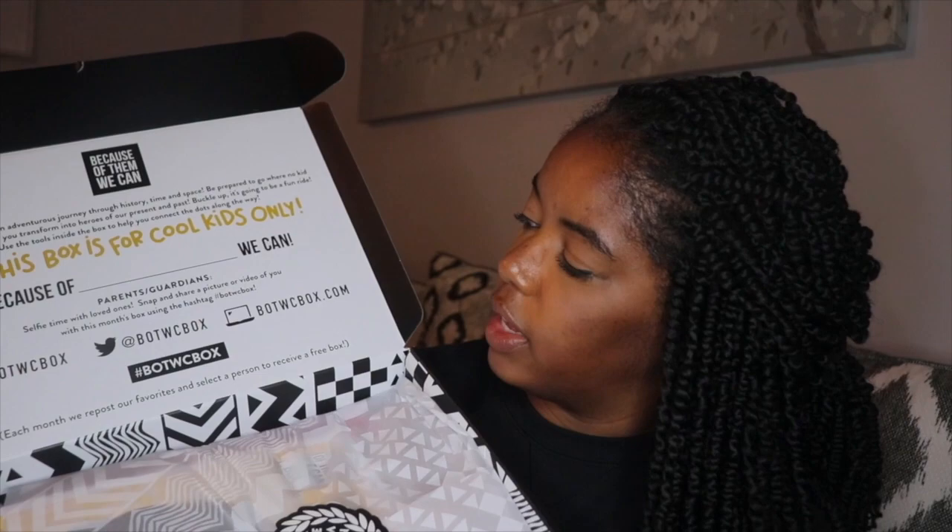There's their Facebook, their Twitter, and their Instagram on the box. So let's go ahead and pull it out — some things are falling out. So here it is. They have some cool little things in here.